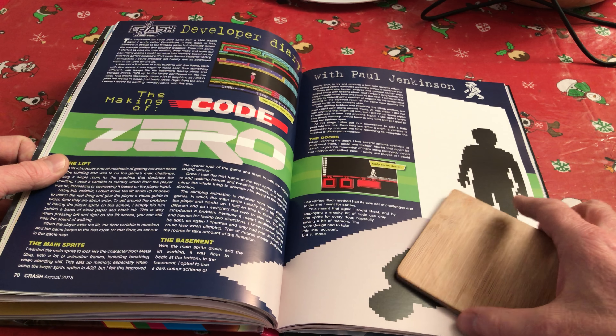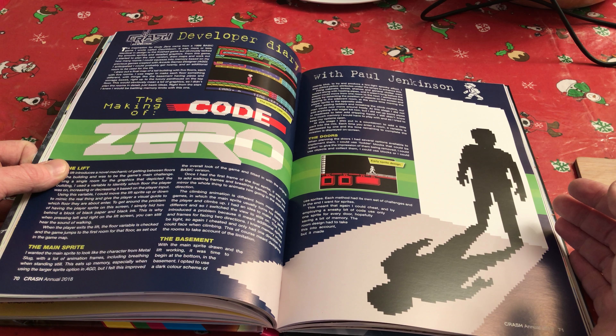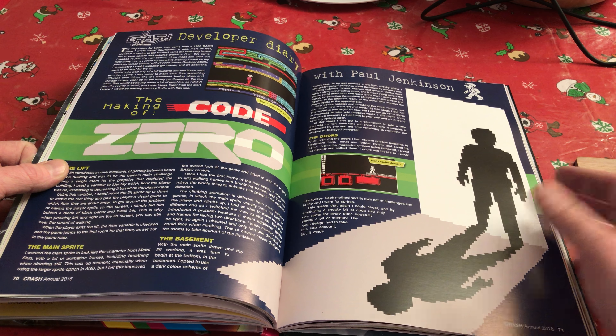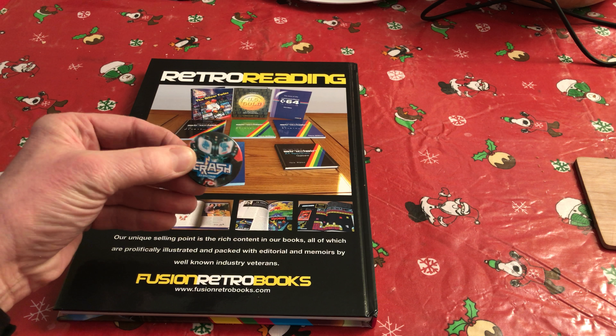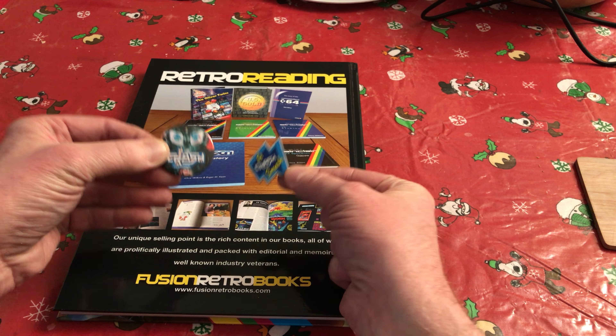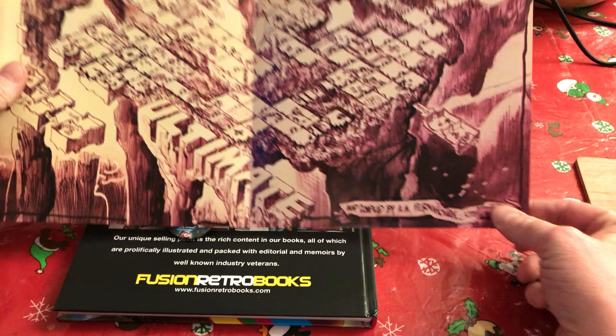And then near the back we have a developer diary with Paul Jenkinson, who of course is famous for the Spectrum show — if you're a Spectrum fan, you'll also know and love. Anyway, that's my quick run-through. I really recommend you buy this. It's a beautiful magazine, a beautiful book. These are the other Fusion Retro books. As a backer of the Kickstarter, I also got these two brilliant badges — this Crash badge and this Crash Smash badge, which I love — and this map of the Pentagram, which is going to go on my office wall. It's a beautiful thing.